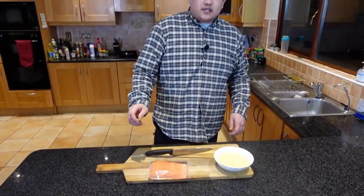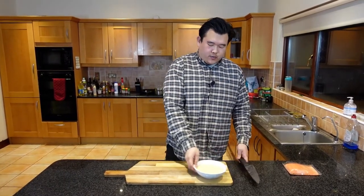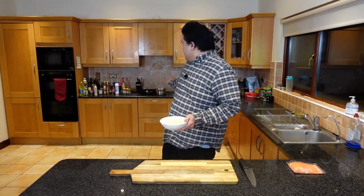The first thing we need to do is set the salmon to the side — it can sit out for a little bit to get to room temperature. Next, we have our polenta. This is the longest part of the dish; it takes about 35 minutes. It does take some time, but it's definitely well worth it. We have a pot on the back burner getting ready to boil.